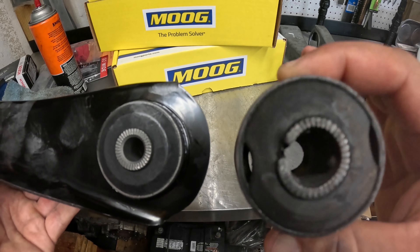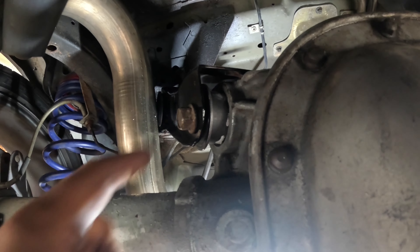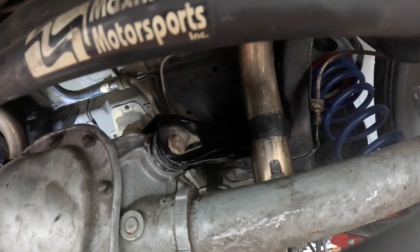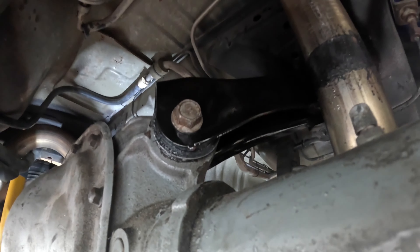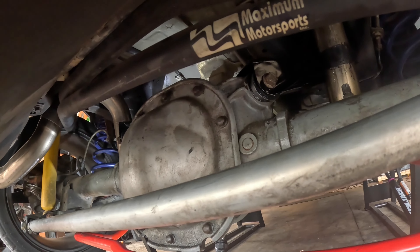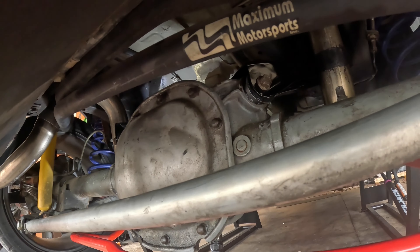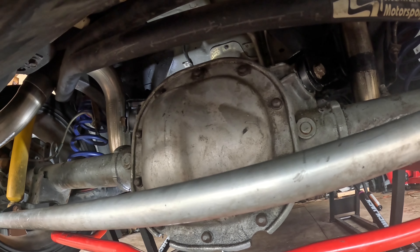We've got our differential bushings installed and our new control arms in — they kind of disappear back here in the camera, but there's the right side and there's the left side. These are again just a temporary stopgap solution so we can drive the car while we get all the parts together to finish off the Maximum Motorsports system on the back end.